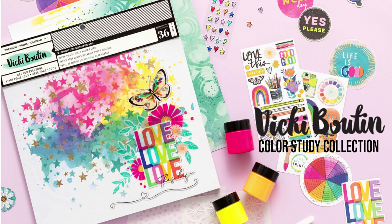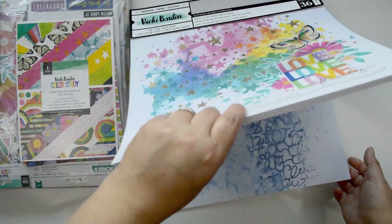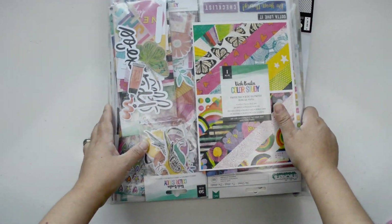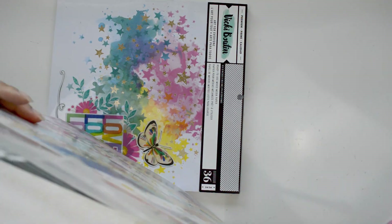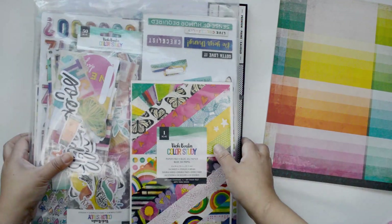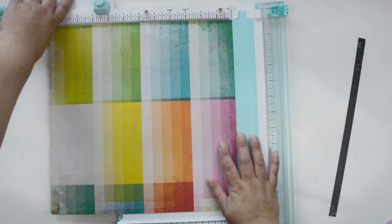Hi there and welcome to my channel. Today's project is for the Vicky Booting design team and it's inspired by rainbows on the new ideas paper. I had this idea for a previous project but today I wanted something very colorful that would come together pretty quickly and that emphasized paper.